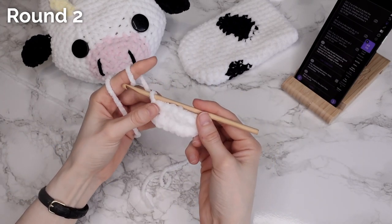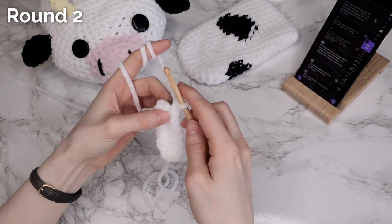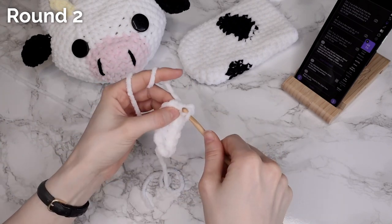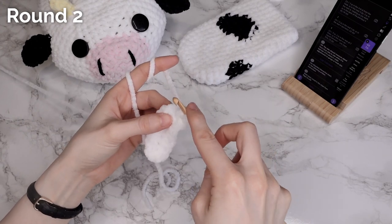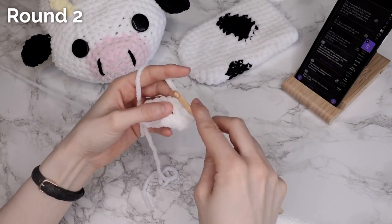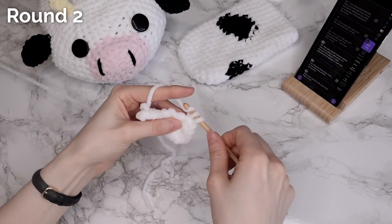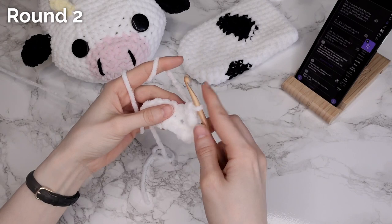Next we're going to make a chain one — this starts every round — and we're going to make our first stitch into the same stitch. So we're going to make two single crochets into the first stitch, then two single crochets in each of the following two stitches. Now I'm going to work one single crochet in each of the next four stitches.